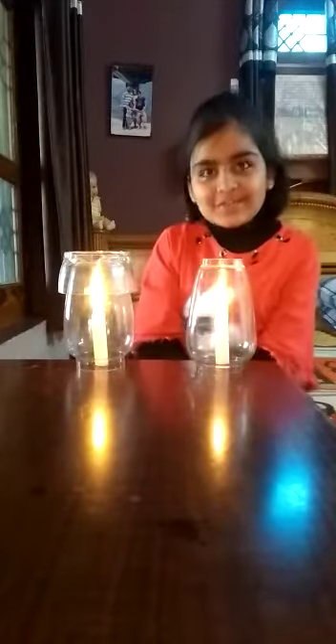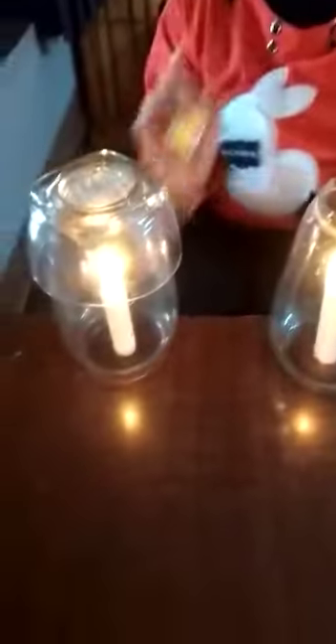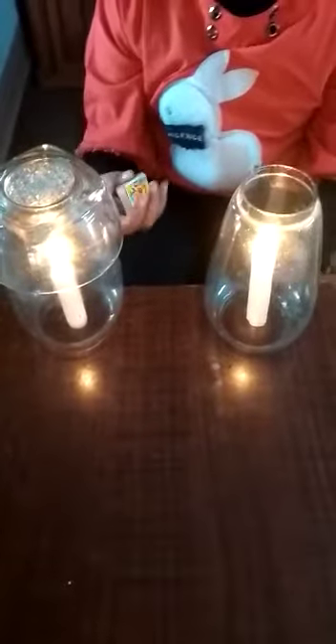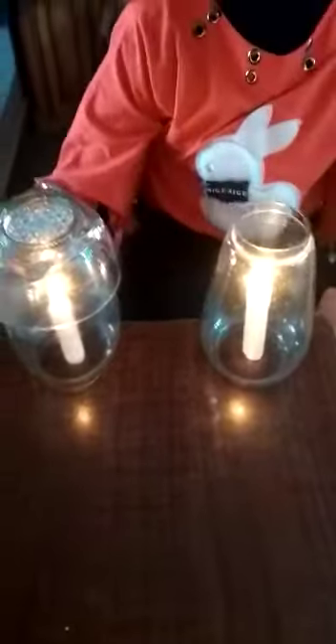One jar is open and one jar is closed. So, observe this. In this one, there is much oxygen. But in this one, because we have covered it, oxygen will not be there.